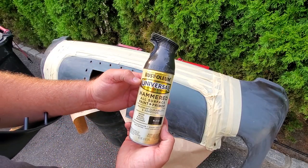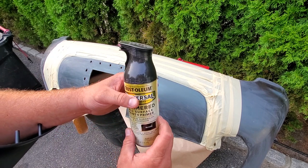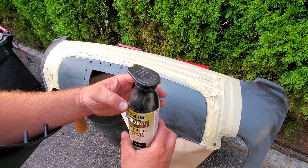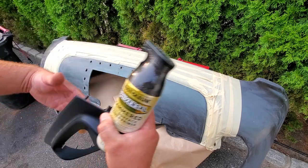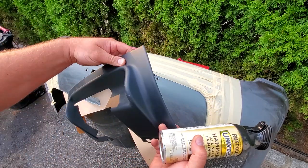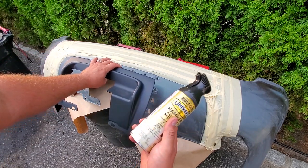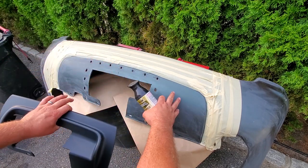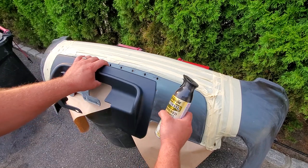I'm going with a Rust-Oleum hammered black surface. This is going to be not quite black — it usually dries to more of a dark gray, but it is textured so it'll do a great job of hiding imperfections. It'll also match this texture, and this isn't exactly black either. So we're going to match the imperfections, have a nice texture, and this will kind of be set off like a lower valence of a sports car — so I think that'll look really cool.